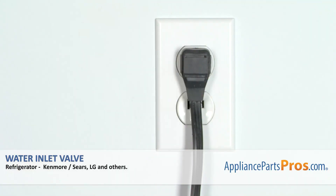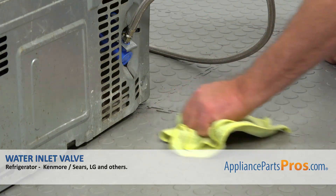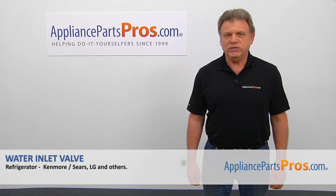Plug the fridge in, open the water, and check if there are any leaks. After you establish that there are no leaks, take the towel off. Thank you for being a part of another successful repair brought to you by AppliancePartsPros.com.